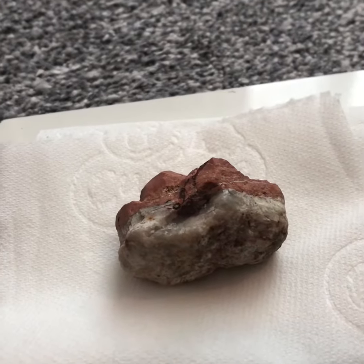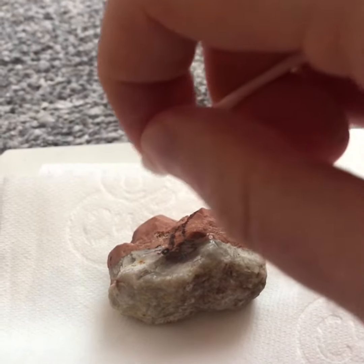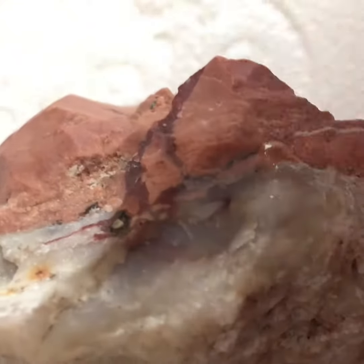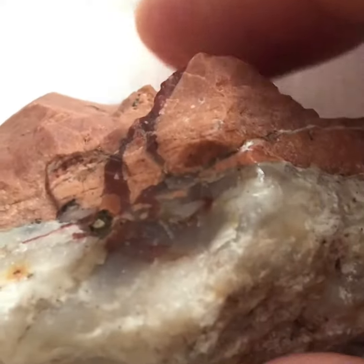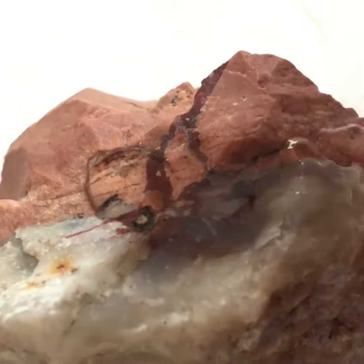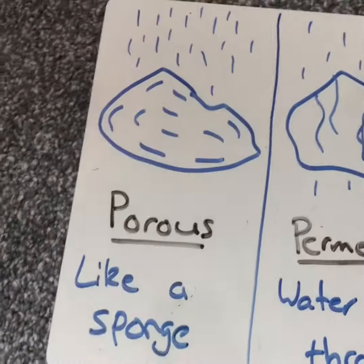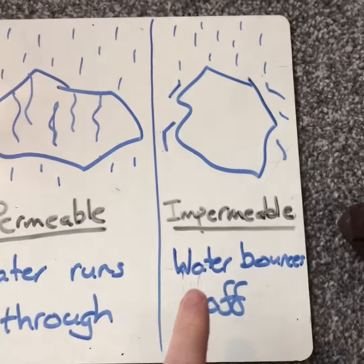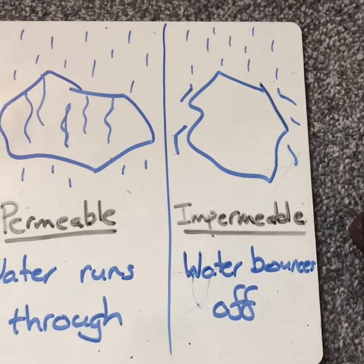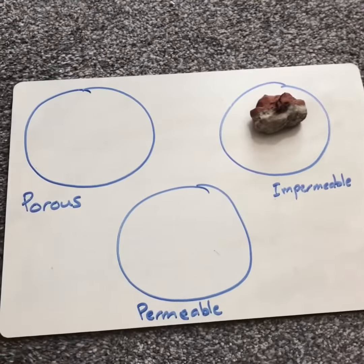You have to look really closely. There's water just resting on the top of my rock — it's not going anywhere, it's not going through, it's not soaking up like a sponge. So it's not porous, it's not permeable — it must be impermeable. I could create a wee area and place that stone there to label it as impermeable.